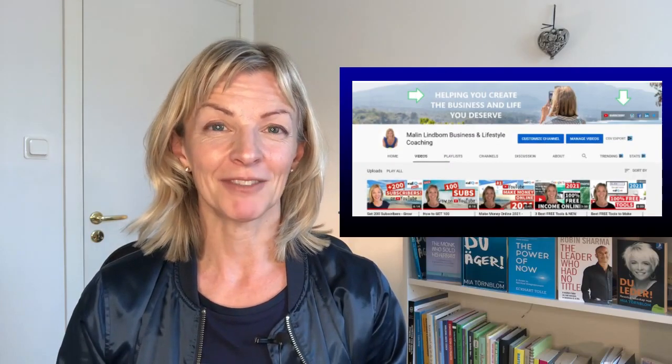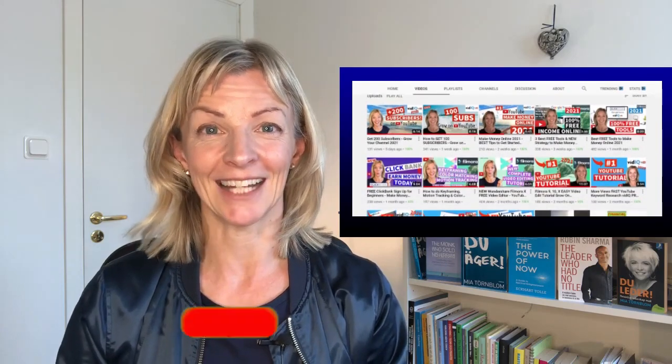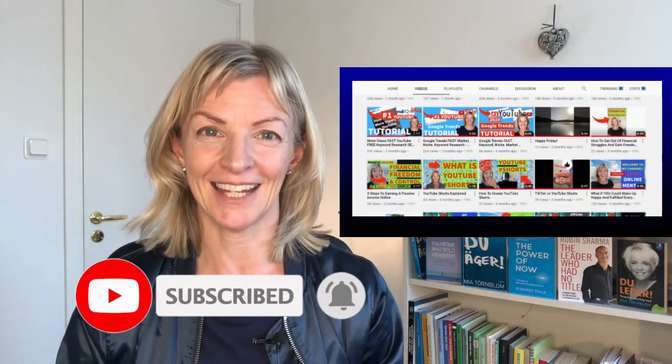Hey, I'm Marlin, your online mentor. I'm Swedish and I'm here to help you create the business and life you deserve, regardless of your location or budget. On this channel you have tips, tricks, and tutorials — everything to help you become successful online and happy. So make sure to subscribe and hit the bell so that you don't miss out on anything.